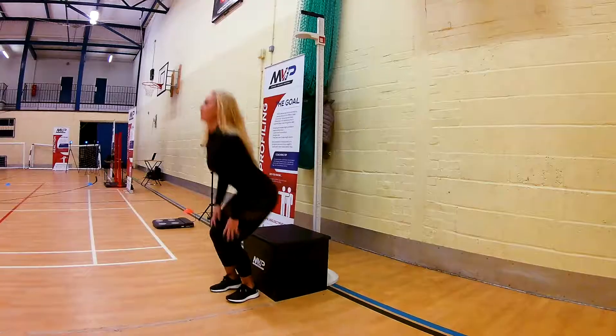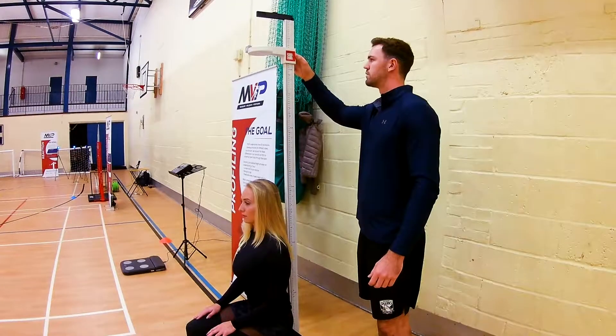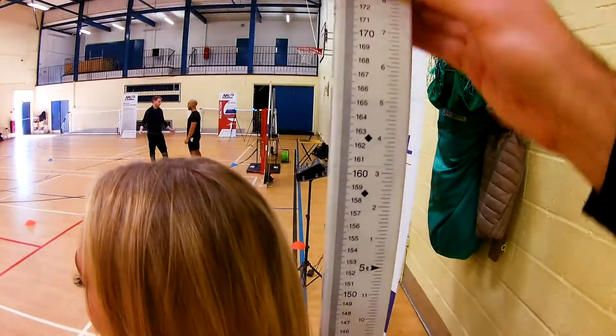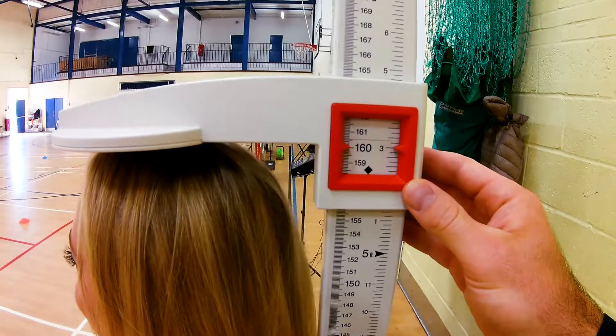The seated height is similar to standing, however the athlete only needs to maintain two points of contact at the buttocks and upper back. The head is placed into a neutral position and the athlete takes in a deep breath during the measure.